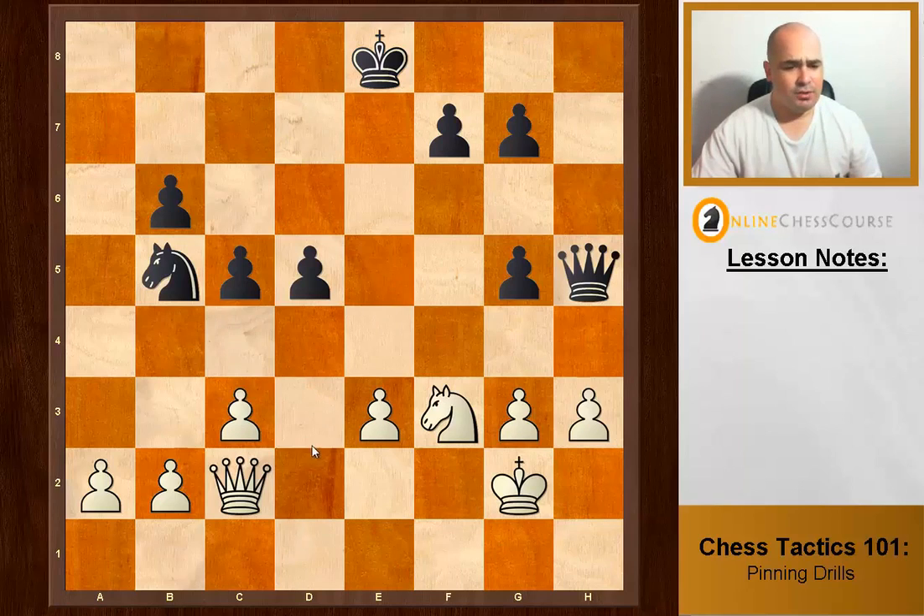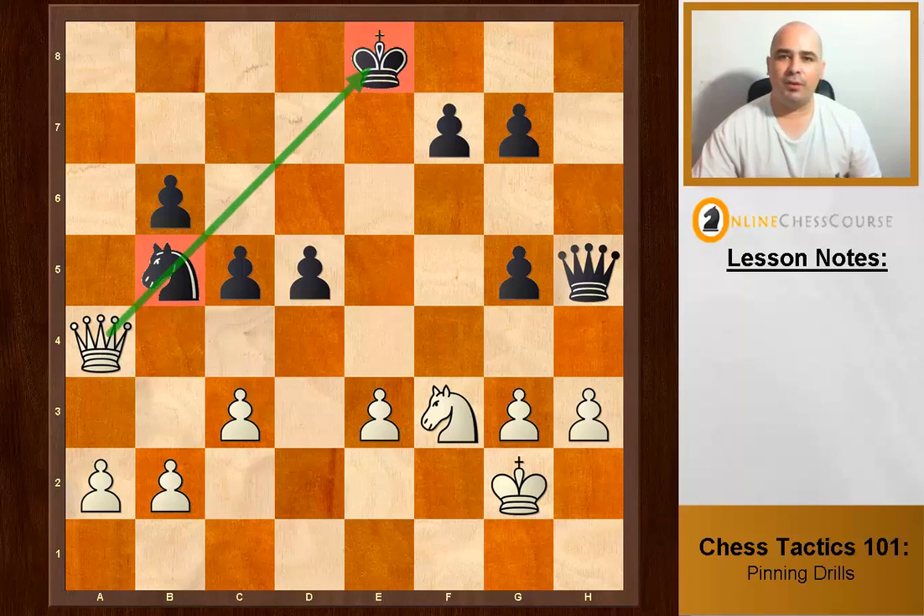This is a fairly even position — queen and knights each — but Queen a4 creates an absolute pin. Pretty good for white.